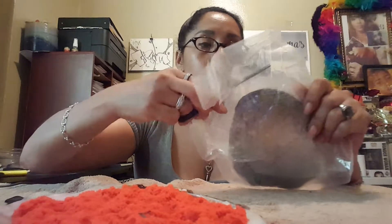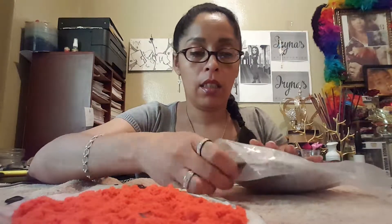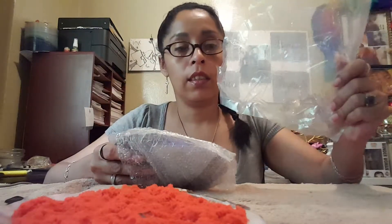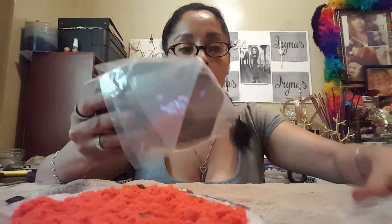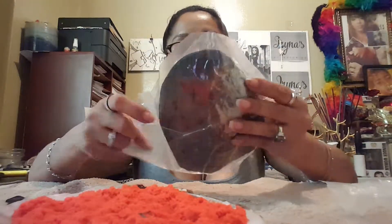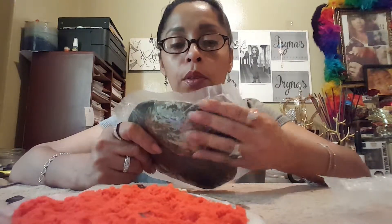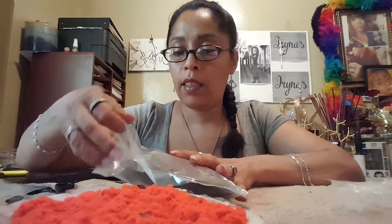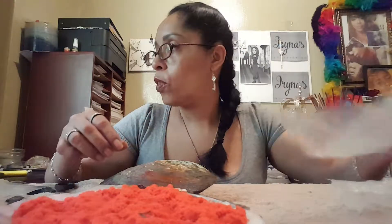It took me about a month to get here. Wow, they packaged this really well. Look at this — another one, and then another one. This one is kind of heavy. I hope there's a lot of big pearls in this one. Beautiful, big pearls. So let's get cracking. Hopefully there's no smell. So far, so good — no smell.